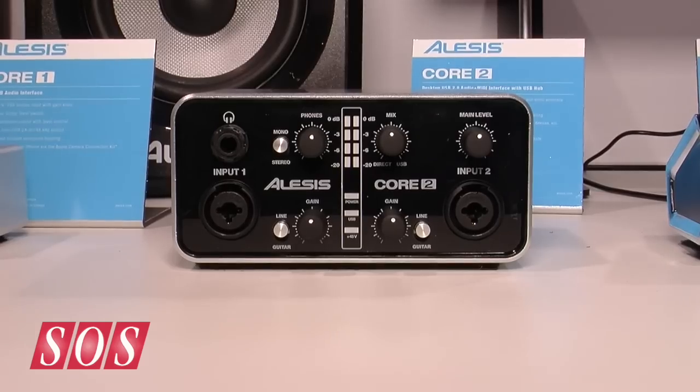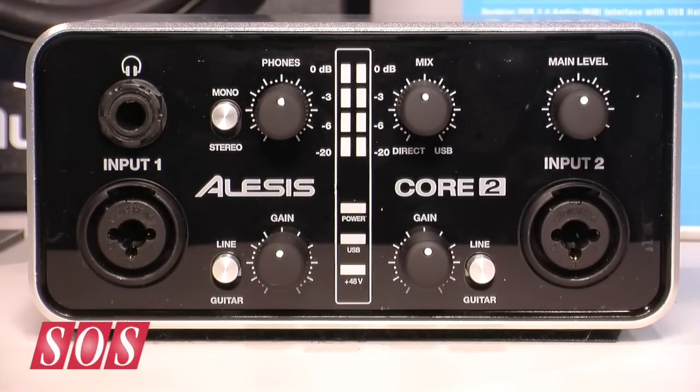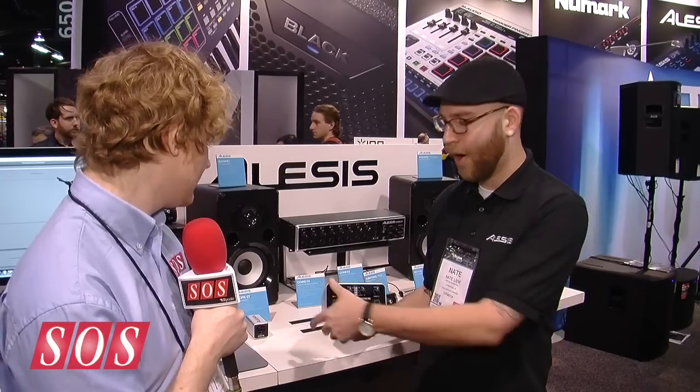On the Core 2 you have combo jacks on each channel, line/guitar switches on each channel, gain control, headphone output with a mono/stereo switch and a direct USB mix for monitoring, headphone volume and main level — standard stuff on the front panel — plus VU LEDs and indicators for power, USB, and phantom power.